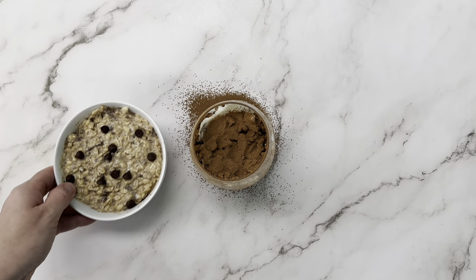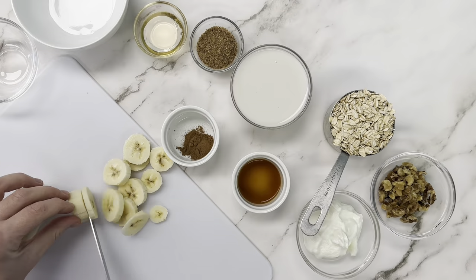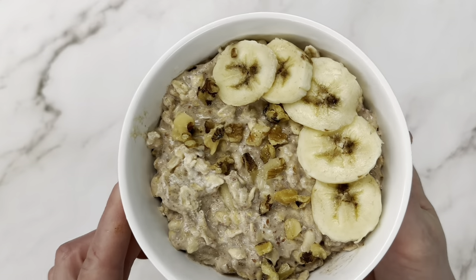I knew I was heading into a really busy week this week at the bakery with it being Canadian Thanksgiving and lots of pie orders, so I thought it was a great opportunity to make some overnight oats. We're going to make three kinds today: chocolate chip cookie dough, banana bread, and tiramisu.